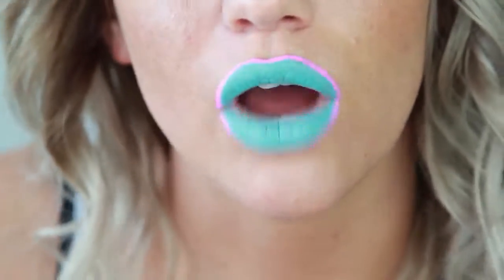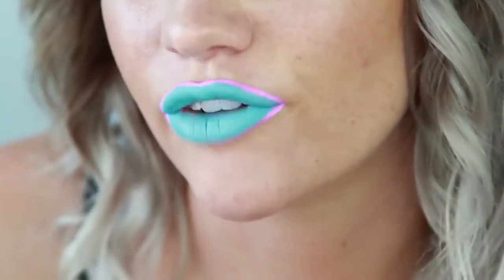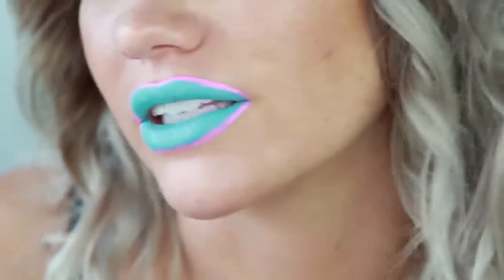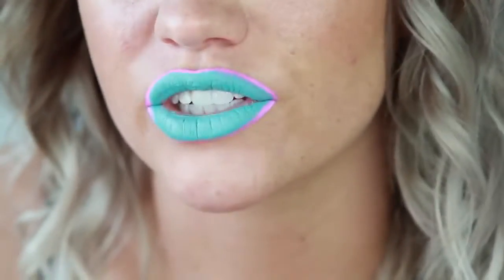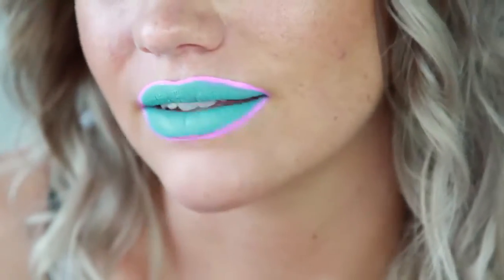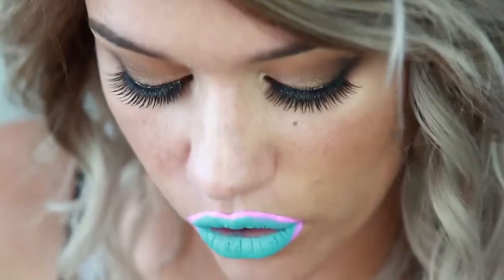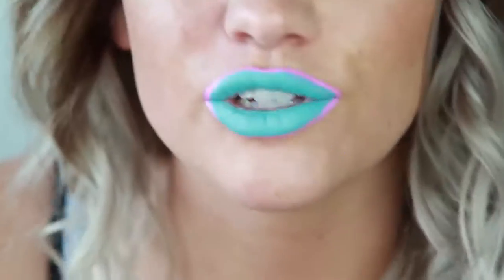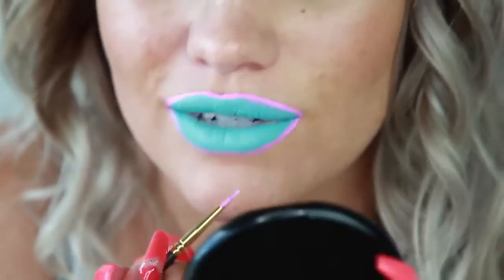Obviously I'm way over-lining my lips. You don't have to do that, but because it's for photos I'm not too concerned. If I was going to be wearing this to a party or something, I probably wouldn't over-line them as much because it does look a little ridiculous in person, but in photos anything goes. So I'm just going to go ahead and go over that on the bottom one more time.